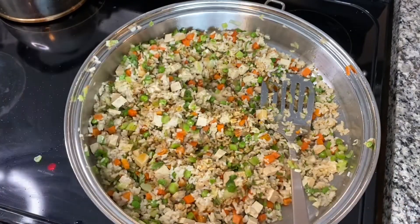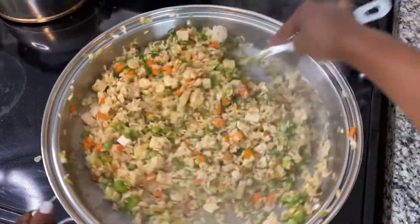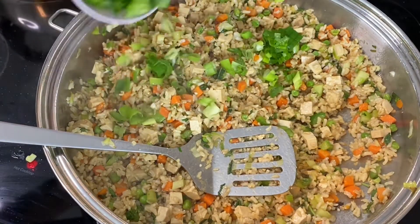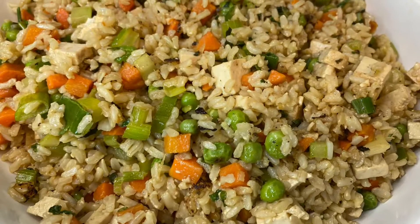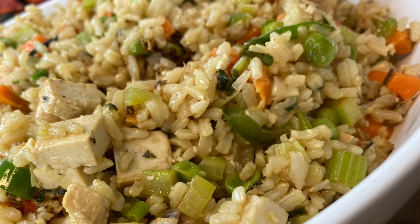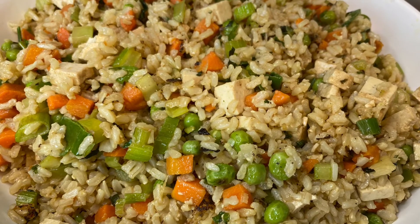Give that a final, really good stir — oh my gosh, this is so good! So healthy, so nutritious — look at all the colors, the vegetables, the tofu. The final touch is some green onions as garnish. It's a one-pot dish, it's quick to make, and the ingredients are simple. Give it a try and tell me what ingredients you put in your fried rice. Leave a comment below — I'd love to hear from you. That's all for today, see you in the next video, and until then stay safe!